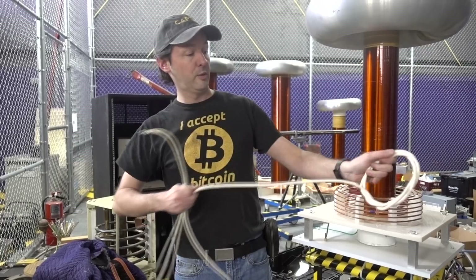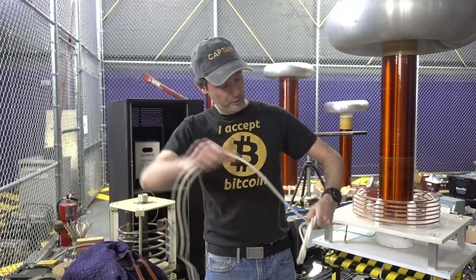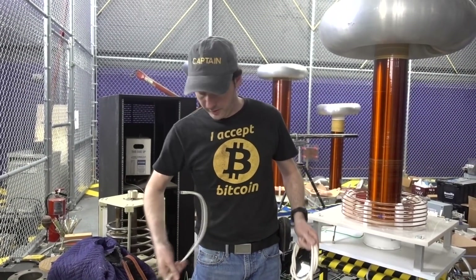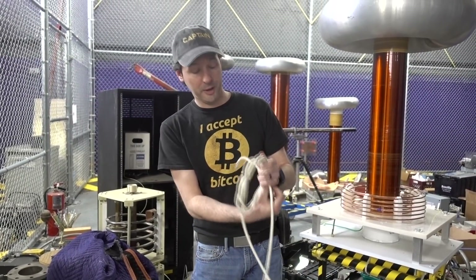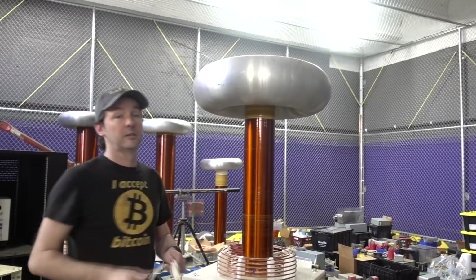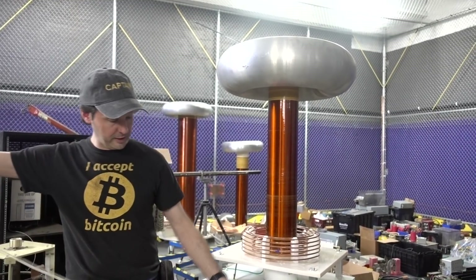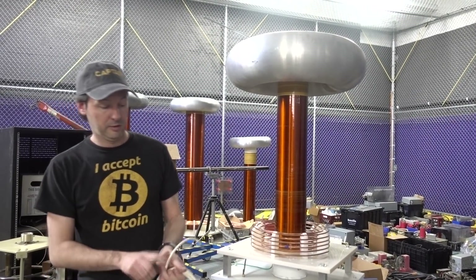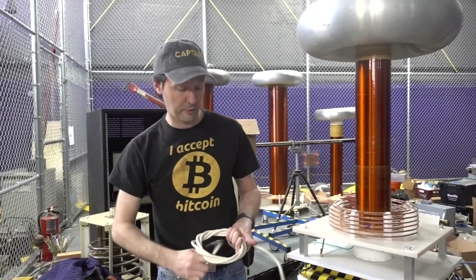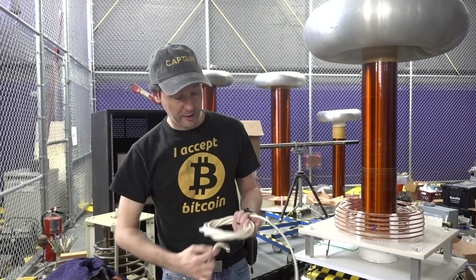More times than I care to admit — especially in our early days — I've had the experience of a beautiful, perfect piece of equipment thrown away because some idiot didn't know how to store it properly. A toy like this right here — they're expensive, they're delicate, they're hard to get. About half the things in this room fit all three of those categories: delicate, expensive, hard to get, heavy, a pain in the ass to move.